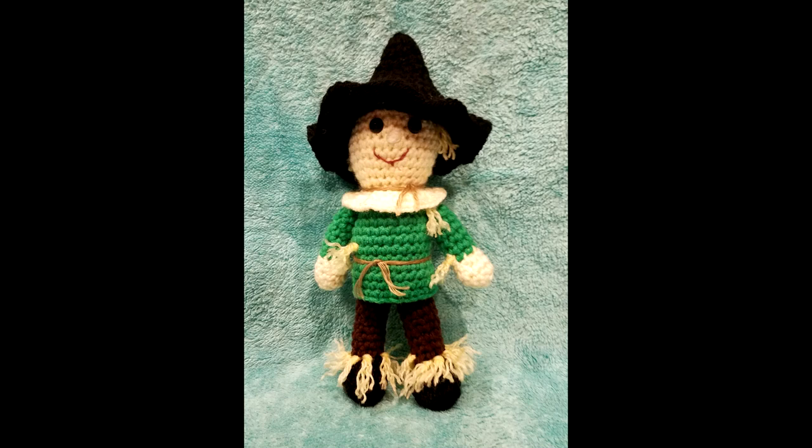Here is a picture of the Scarecrow that I made. Isn't that cute? I just thought the pattern was so cute and it was really easy to put together — didn't have any issues with it. It was a very good design. I will link below in the description box where you can find that pattern for the Scarecrow.